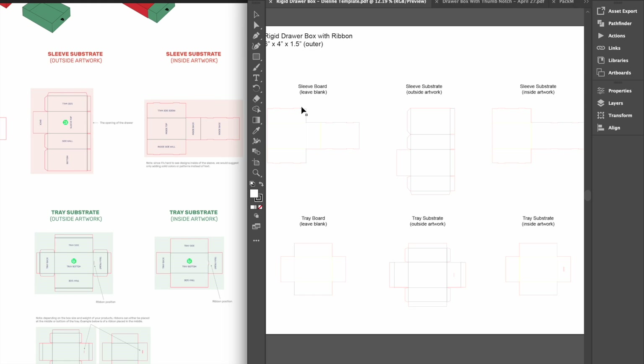By referencing the orientation guide, we can see that there is one substrate for the exterior of the sleeve, one for the interior of the sleeve, one for the exterior of the tray, and one for the interior of the tray.